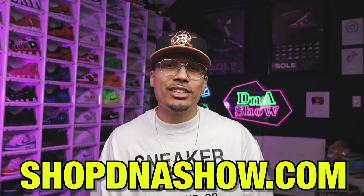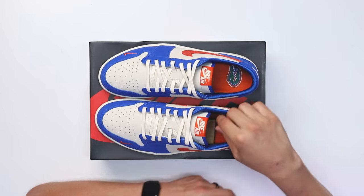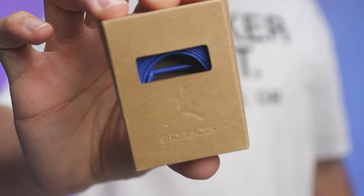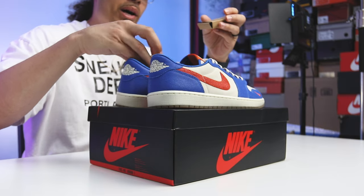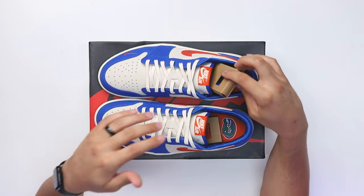These come equipped with wax laces to match the tongue materials, but inside the packaging there's also a pair of blue wax laces and an additional pair of orange wax laces, so you can switch it up and customize. I think the orange would splash well with the swoosh, but personally I think the blue would blend really well. Honestly I'm happy with the sail laces and I'd probably stick with those.